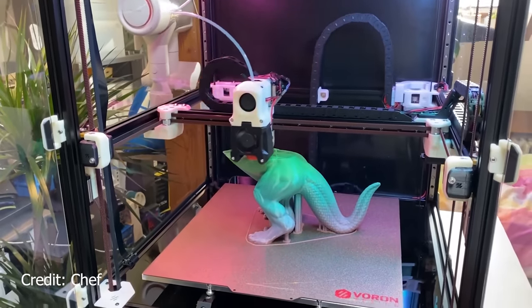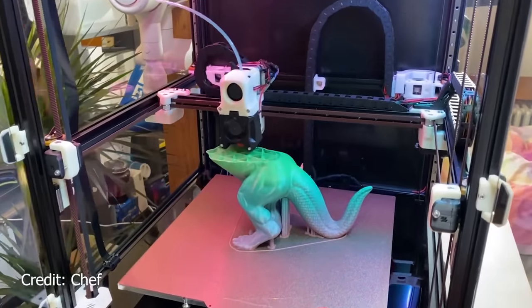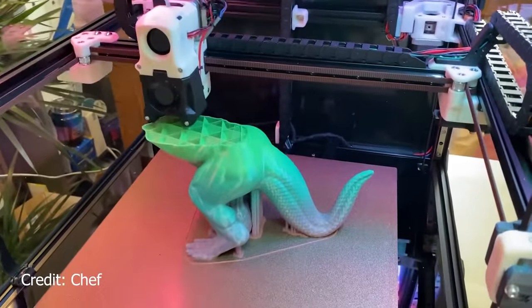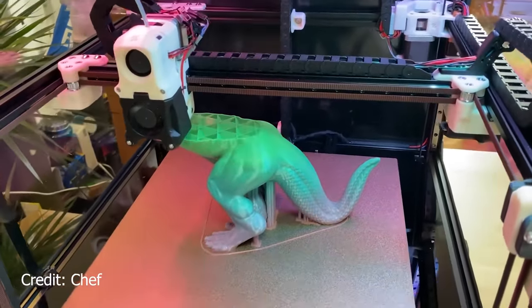Now, I'm not building just any Voron 2.4 — I'm building the largest one that you can build: 350 by 350 by 350. That's a huge printer, and it means it's going to be even more work to lug around, wire, and generally deal with.